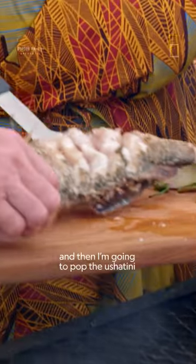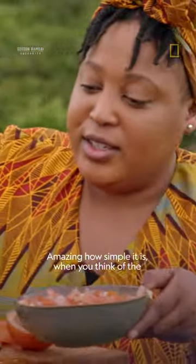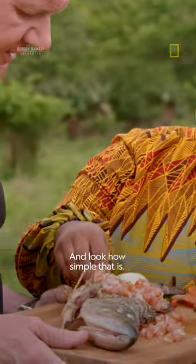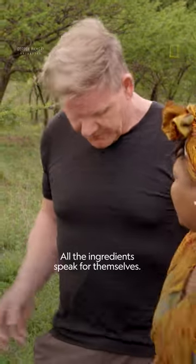Beautiful fresh piece of fish, and then I'm going to pop the shatini on top of the flesh. Amazing how simple it is — and you think of the fierce warrior, what he stands for, how important he is, and look how simple that is. All the ingredients speak for themselves.